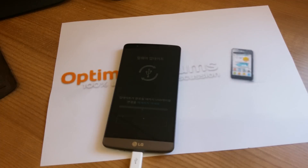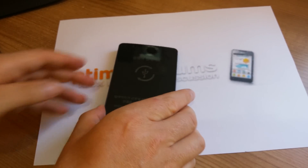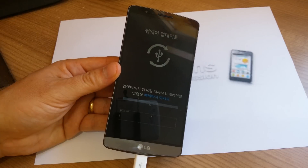There we can see download mode is now launching. Your phone is now ready to flash.